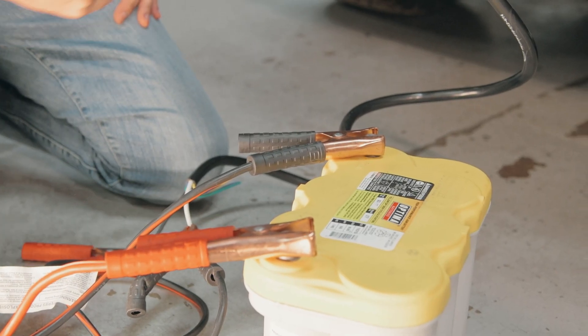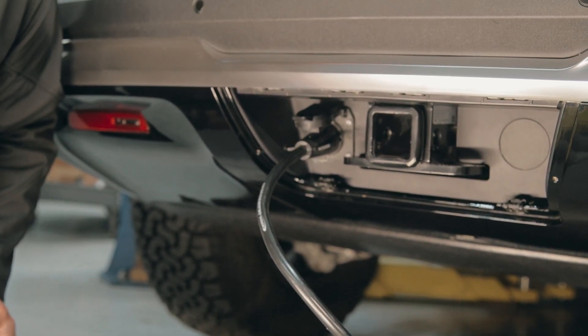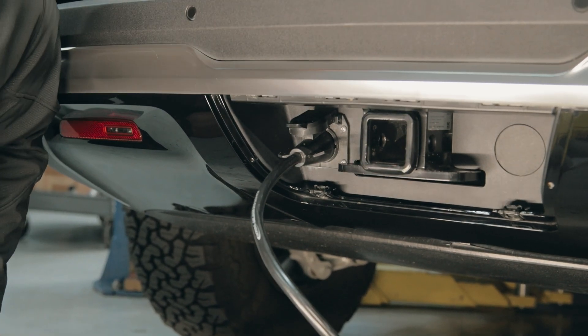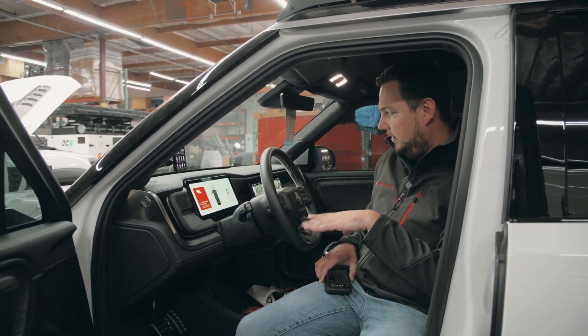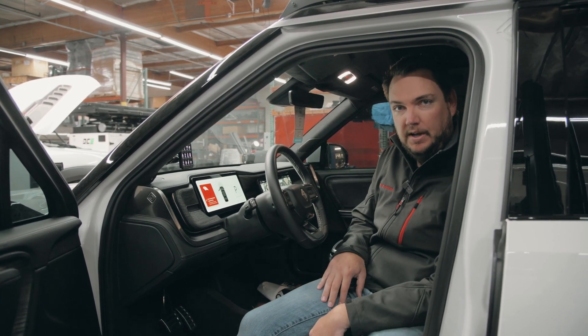So now we're back-feeding power into the vehicle. We've never done this before, so we'll see what happens. I'll try to unlock the vehicle now — maybe it might take a while for everything to boot up. We're going to learn as we go. And it seems like the car is slowly turning on. We can't open the charge door yet, but I'm hoping if we let it sit here a couple minutes it'll slowly boot up and let that open. So let's wait and see.